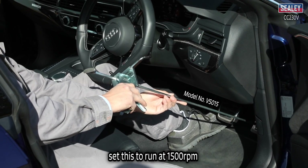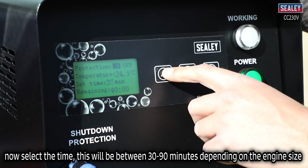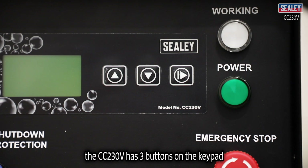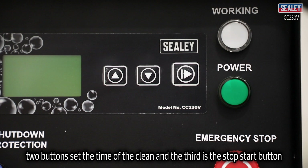Set it to run at 1500 RPM, then select the time — this will be between 30 and 90 minutes depending on the engine size — and start the machine. The CC 230V has three buttons on the keypad: two buttons set the time of the clean and the third is the stop/start button.